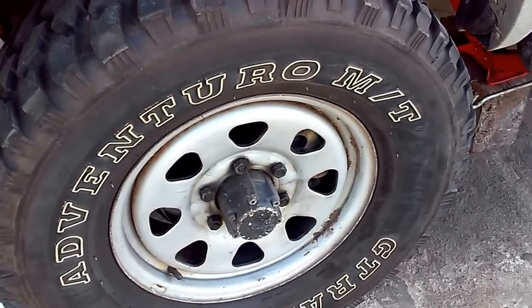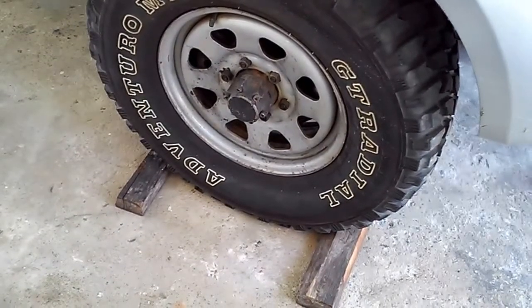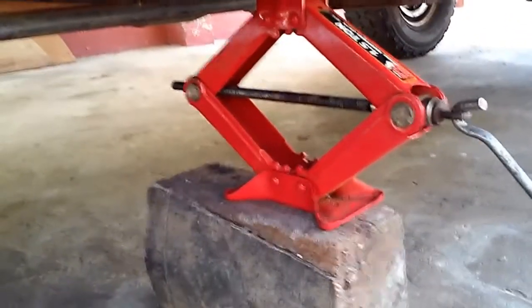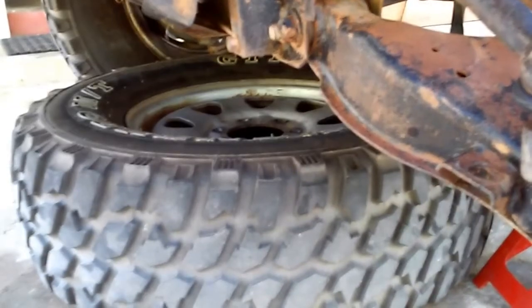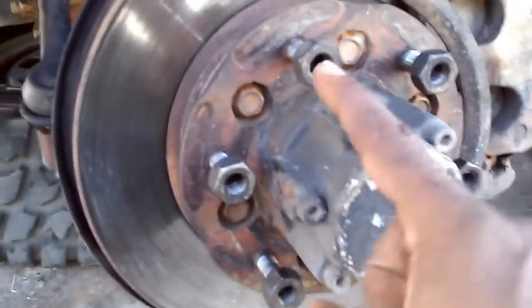We're now going to remove the driver side front wheel. Before doing so, apply the emergency brake so the rear wheels remain locked and prevent the vehicle from rolling forward. Also place wheel chocks on the passenger side front wheel. Once the tire is removed and the vehicle is jacked on its frame rail, place the tire under the vehicle so that if the vehicle falls, the tire provides some protection preventing it from crushing you while you work underneath.